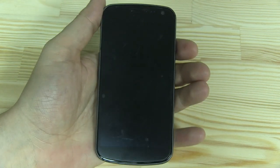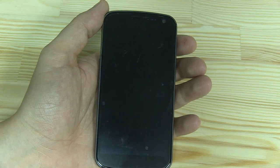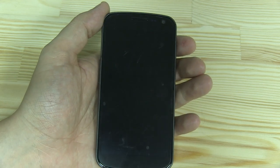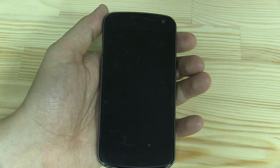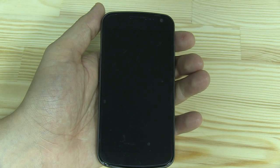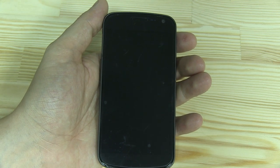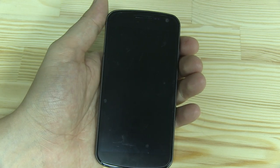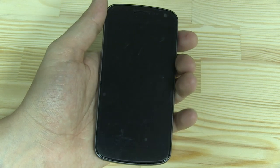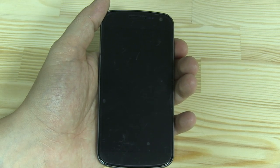Hey guys, Sascha from netbooknews.com and I'm using my Galaxy Nexus. As you might have seen during the Google I/O 2012 keynote, Android Jelly Bean, Android 4.1, is coming to the Google Nexus in mid-July. I could already find this custom ROM of Jelly Bean on the XDA Developers forum and on the ROM Manager of ClockworkMod. So I've been installing it and we're doing a little walkthrough right now.